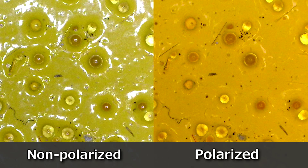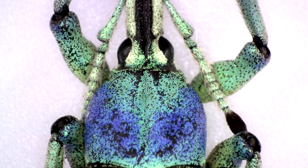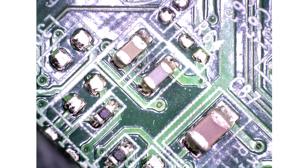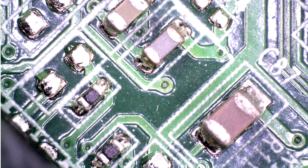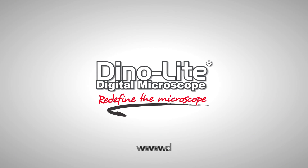These 5MP Dynolite Edge Series models provide high-quality and high-resolution images combined with powerful software tools for professional efficiency and results. For more information, visit us at www.dynolite.us.